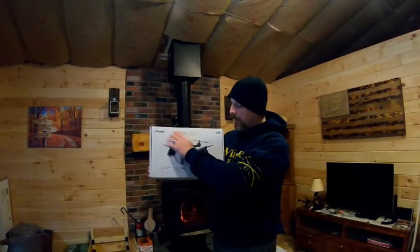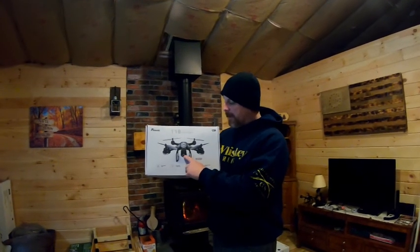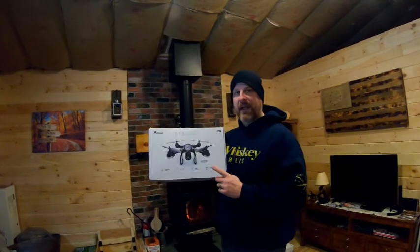It comes with the drone, a controller, the camera, extra blades, and one battery. You get about 10 to 15 minutes of flight with every charge.